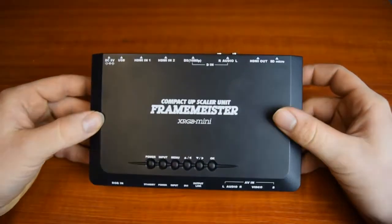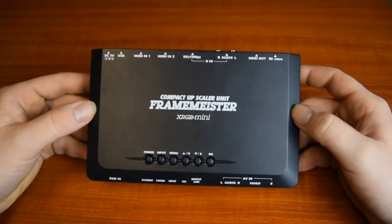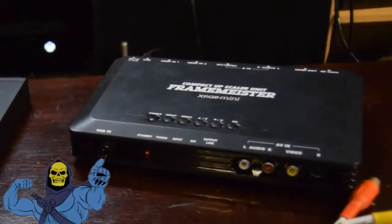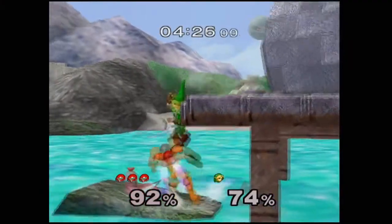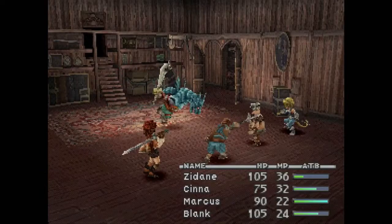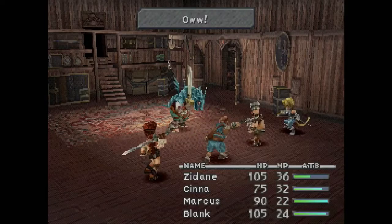The XRGB Mini Framemeister is the cream of the crop when it comes to retro gaming consoles, and upscales like nothing you've ever seen before — unless you've seen the Framemeister before. This is an incredible piece of kit that works wonders with even the worst inputs known to man. We'll compare directly later, but let's look at its features first.